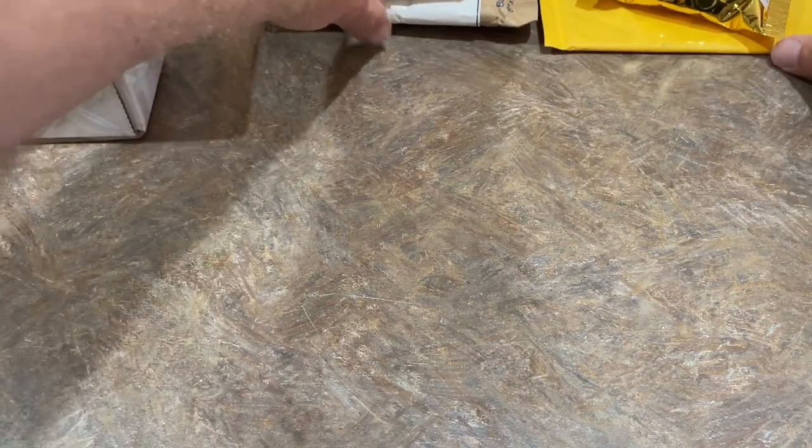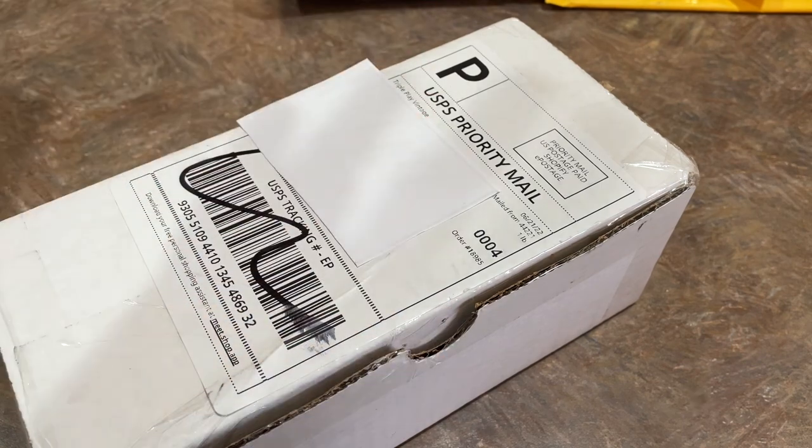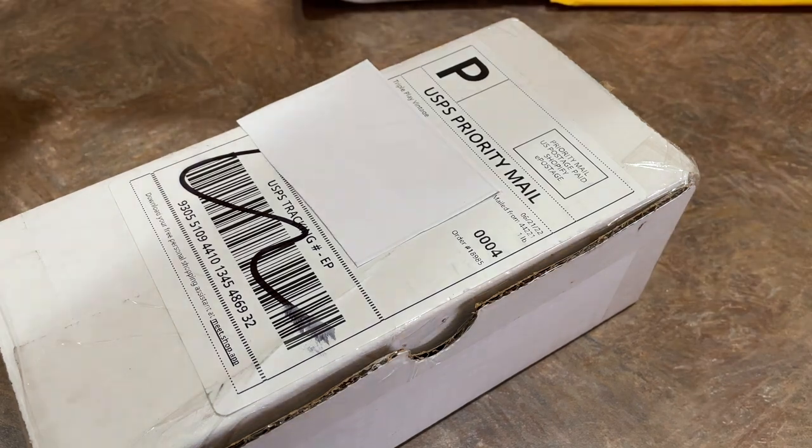So let's go ahead and get started. Move some of these off the screen and start with our first one up. This one comes from Triple Play Vintage. Triple Play Vintage is up first. I took a look inside and I was thinking, Triple Play Vintage, awesome store. We've been there before and I was wondering, is there enough in here to get its own video?